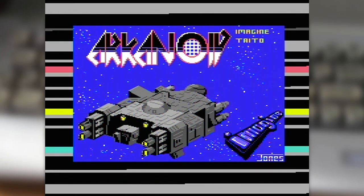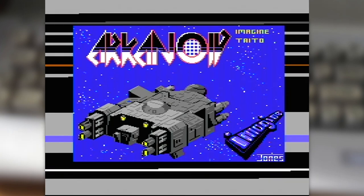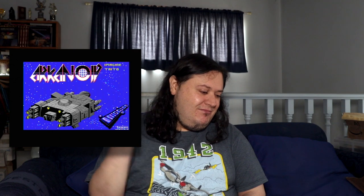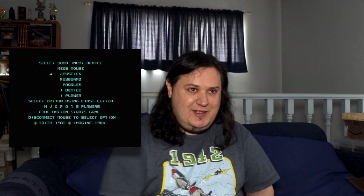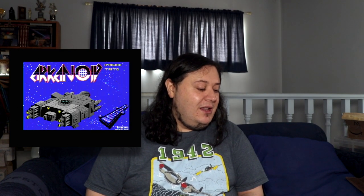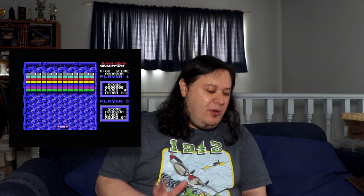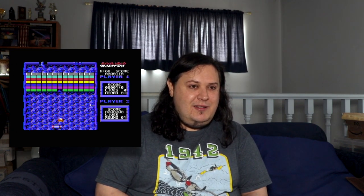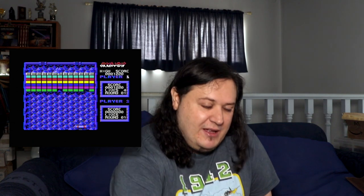We've almost loaded Arkanoid — just this last little stretch. That's sort of the experience. Like I said, I like having it. Joystick in, and it's Arkanoid. I'm sure you're going to say you don't want to sit down and wait through five minutes of tape load — and that is a perfectly legitimate thing to say.